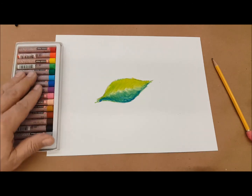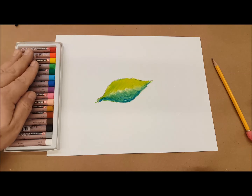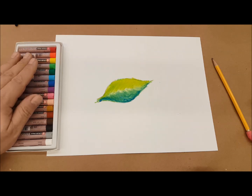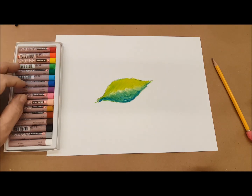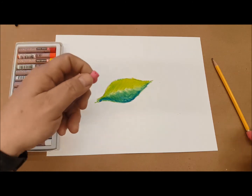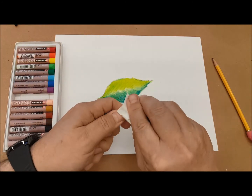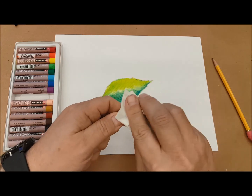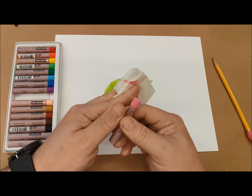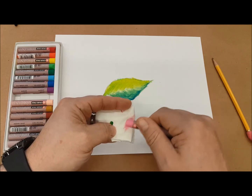A lot of times oil pastels will come in sets, so you'll want to try and keep the set without mixing colors up. Or if they're in bins, try and separate the colors by bin because they will smear one on top of another. If you accidentally get a color on an oil pastel that didn't belong there — like here I can see a little bit of red on top of the pink — you can use a tissue to clean that off, or you can color off that area on a piece of scrap paper.